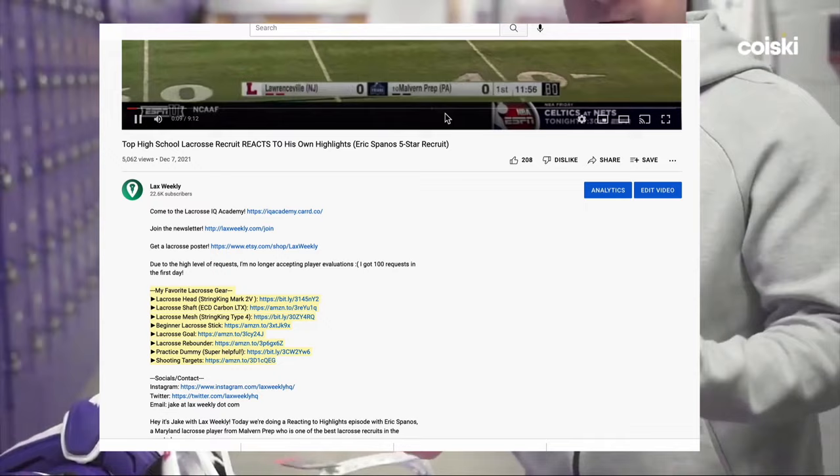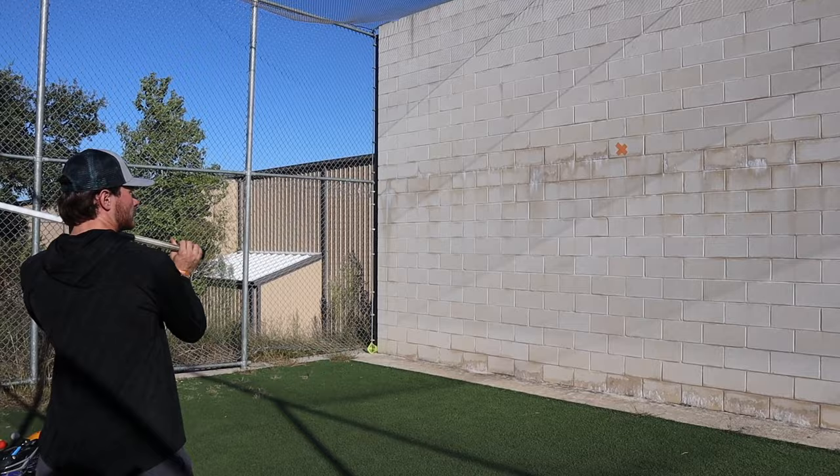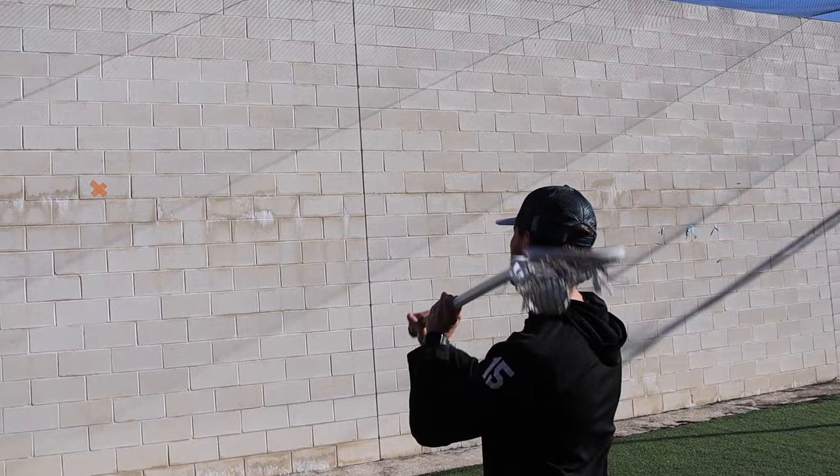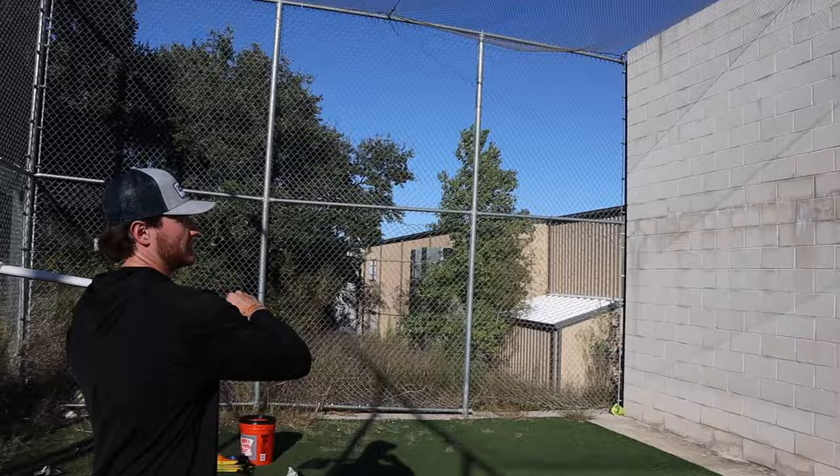Next we have the catch and split. This is when you catch the ball, split dodge, and throw with your other hand. This simulates a game-like situation when you catch the ball and quickly have to dodge and get open. If you're really trying to get better, make your split dodge even faster — pretend like you're actually doing a split dodge in a game and really try to change direction before you pass again. If you do this drill right, you're probably going to be really tired by the end of it.